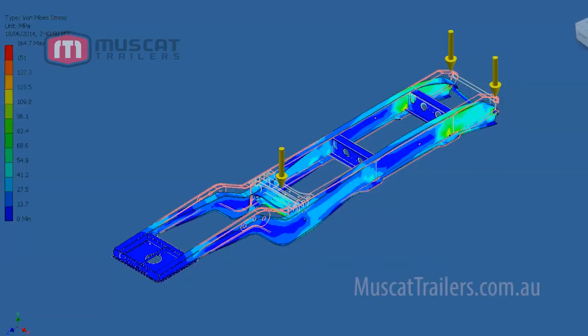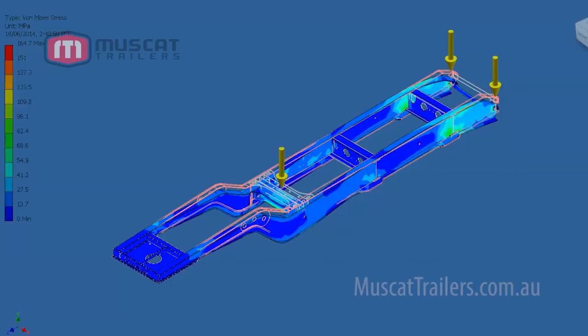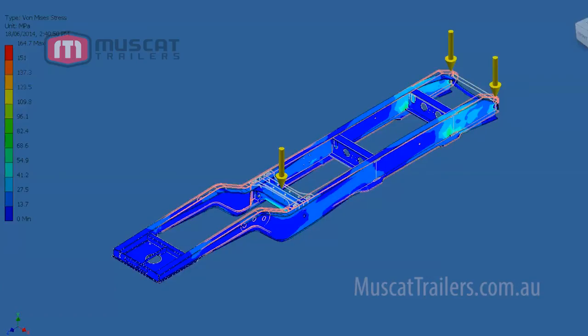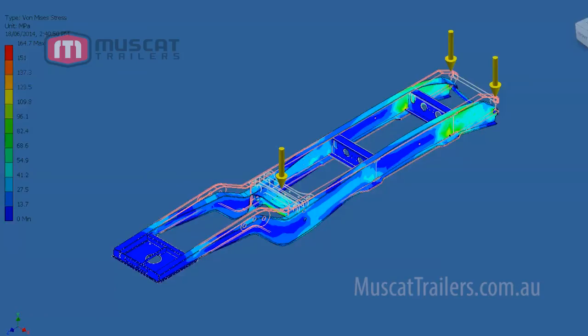The colors indicate the amount of stress on each part of the chassis. From this simulation we can determine the material grade and thickness we need.